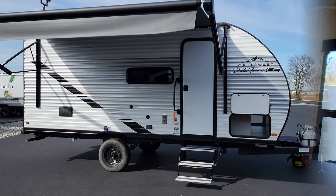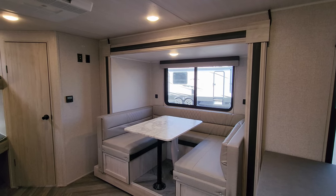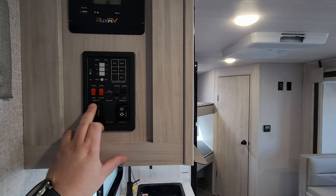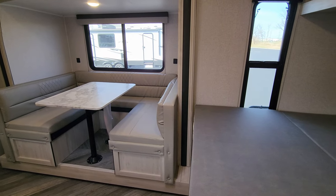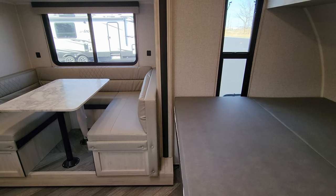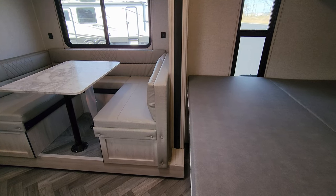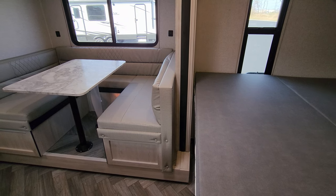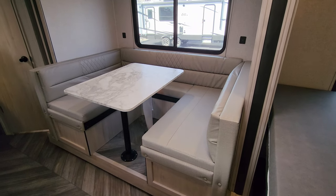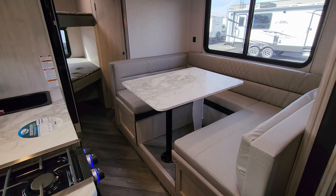We're back inside the 2023 Della Terra 375BH. To close the slide, just come to the control panel beside the door and hit the button to bring it in. A common question on smaller models with fold-out beds is whether you can use the bed with the slide closed — on this one the answer is yes. So if you're stopping at a rest area, Walmart parking lot, or wherever, you can sleep in the main bed, squeeze back to the bunk and bath area, without opening the slide.